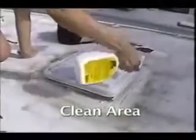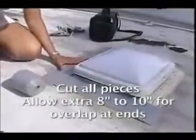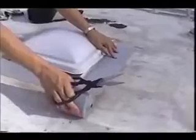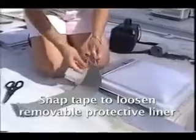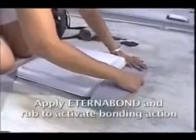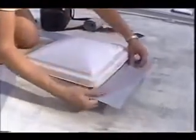First I clean the area in need of repair. Then I cut the Eternabond to the lengths I needed. This time I used gray one step. Once you know the snap trick, the protective release liner is easy to remove. Carefully apply it to the repair area.